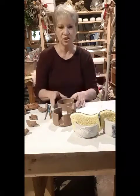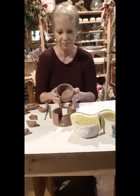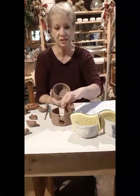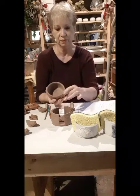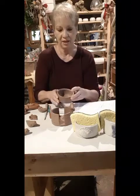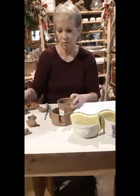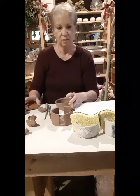First of all, I start off with a cylinder, and after it's dried a little bit, I will cut the slits in the side with a sponge, and then I will attach the seashell, or the bird, or the butterfly with slip.